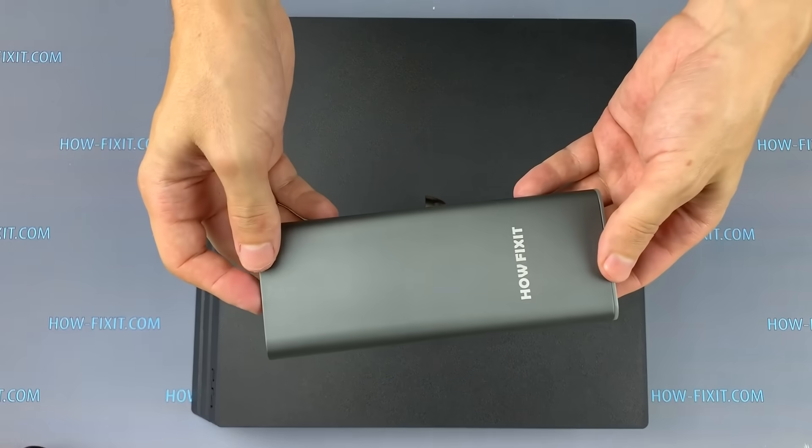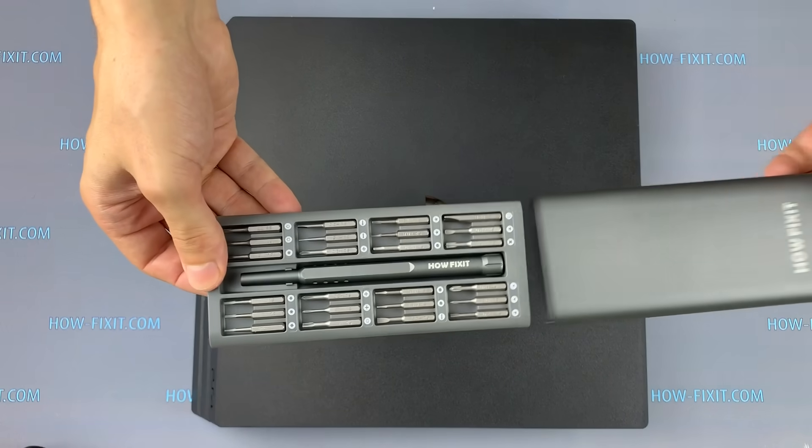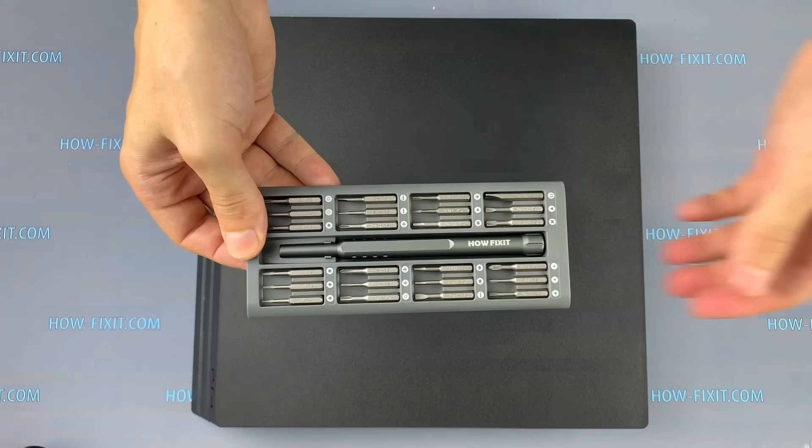Hello everyone! Today I'm going to show you how to disassemble a PS4 Pro to clean it from dust and replace the thermal paste.